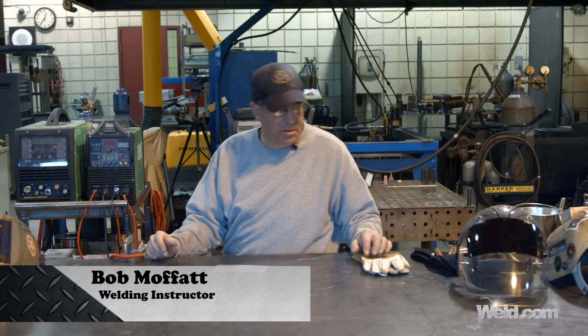Welcome to Weld.com. A lot of people have asked me about starting out on TIG welding — what do I do, what do I work on to get started?